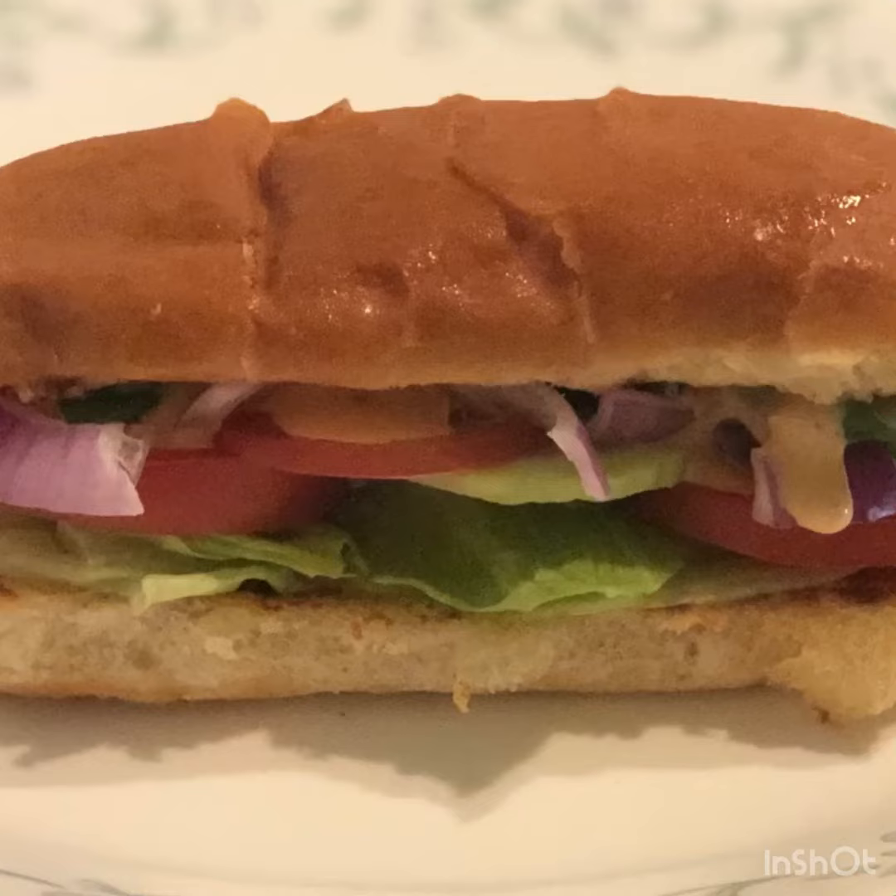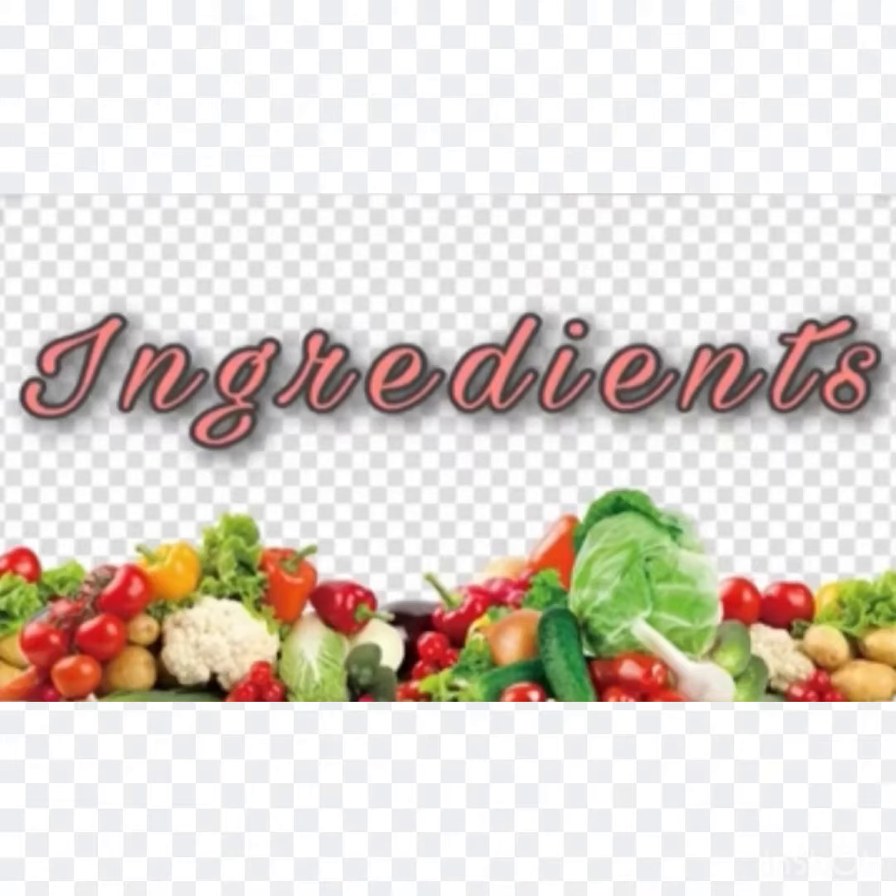Usually we eat Subway in a restaurant but due to this pandemic we are unable to eat outside, and myself and kids are craving for Subway so thought to make it at home. It's so easy and simple to make with very less ingredients. So let's see the ingredients required to make this Subway at home.